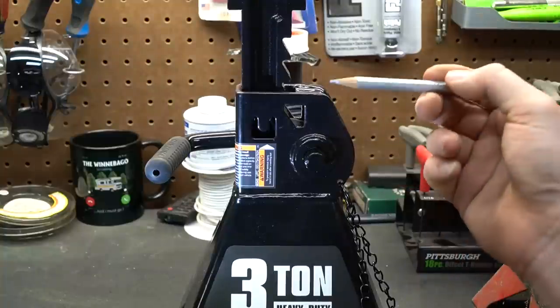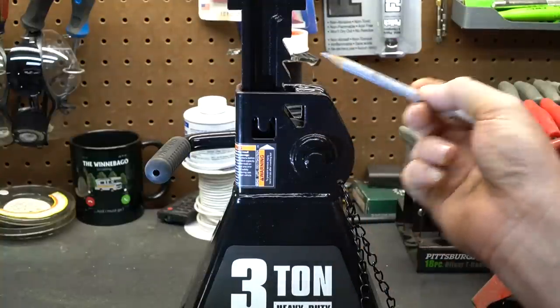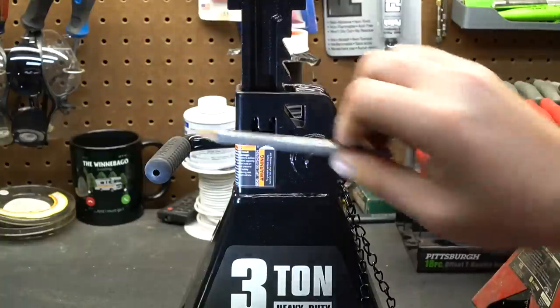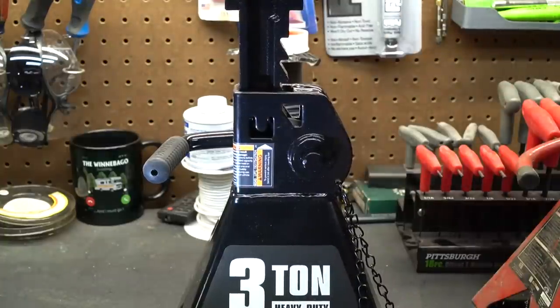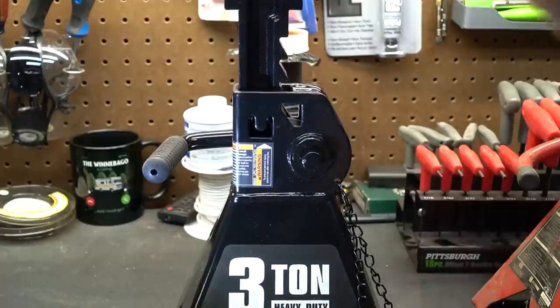The Daytona jack works the exact same way. There is a paw under here engaging with the teeth, and as you press down on top of the ratchet arm it is being pressed to the backside of the jack, taking out all the slop. Actually, the tolerances on this particular jack stand are extremely good.